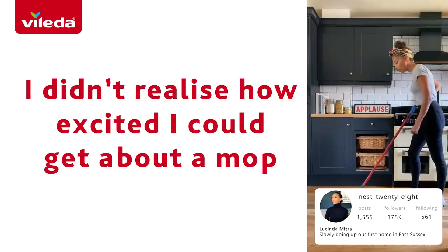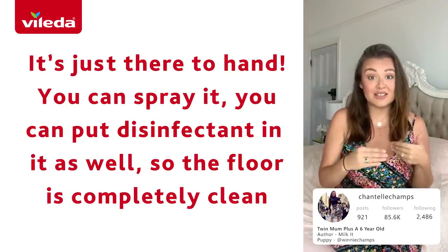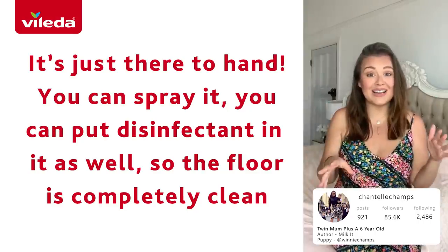I didn't realise how excited I could get about a mop. It's just there to hand, you can spray it, you can get disinfectant in it as well, so the floor is completely clean.